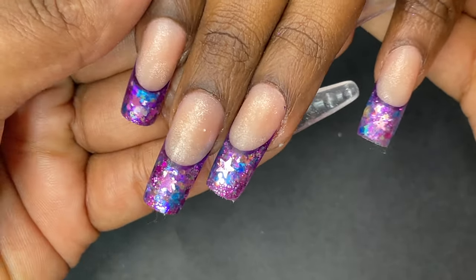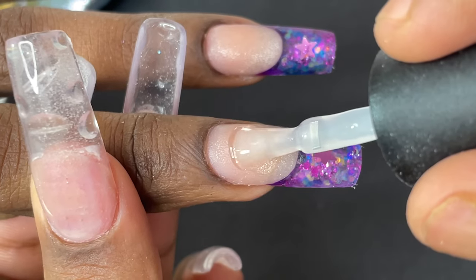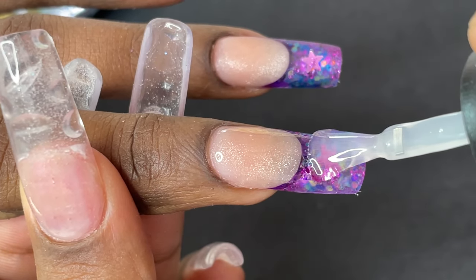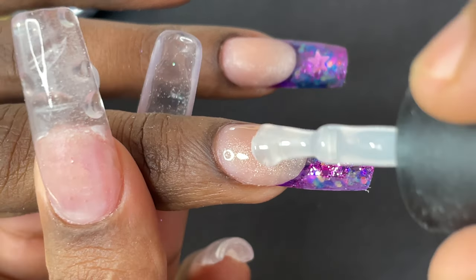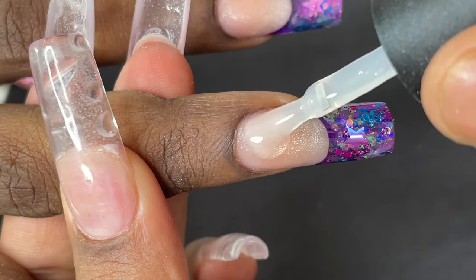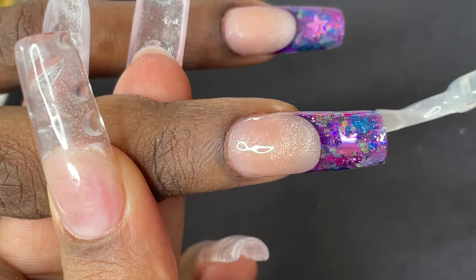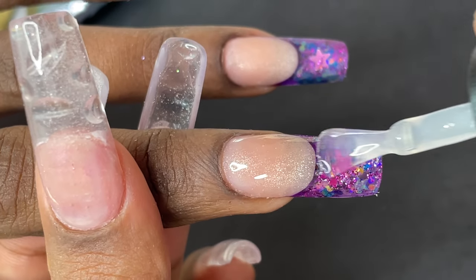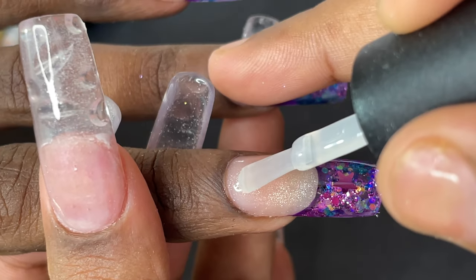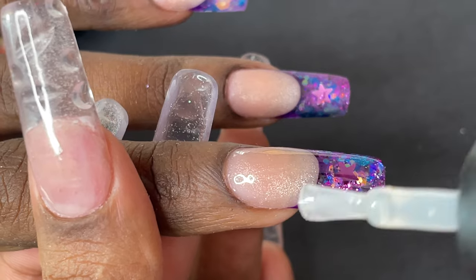After cleaning up, this is how it looks. Now it's time to top coat. I'm using TNT's no-wipe top coat — applying a good amount so the glitters shine through. Make sure you're covering all the corners, then send it for 60 seconds of curing. After that you can apply some cuticle oil and it's photo ready.